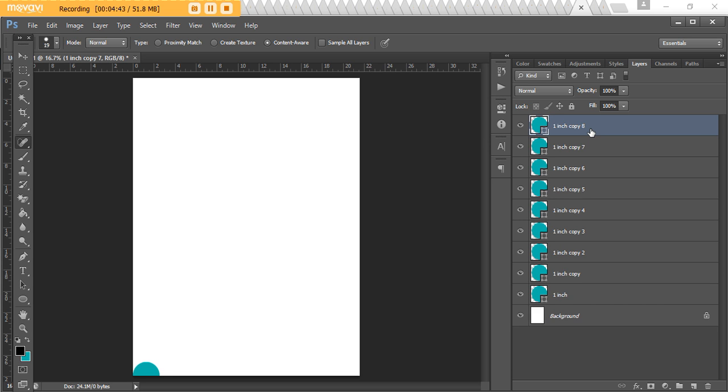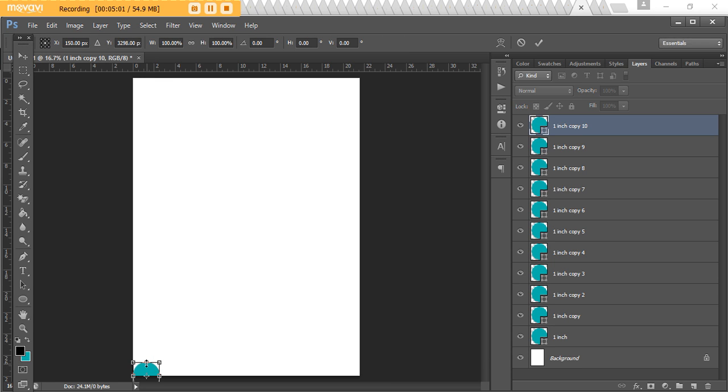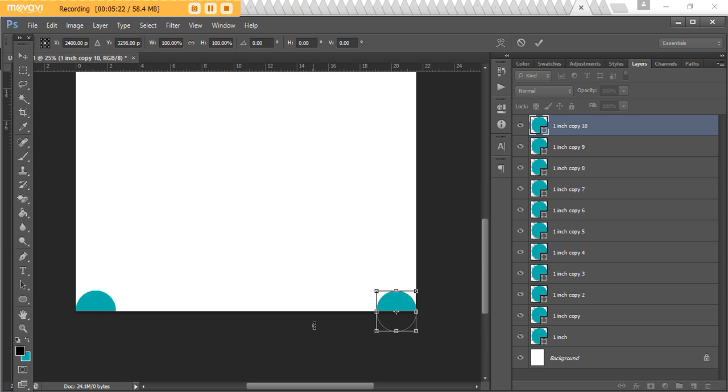Make a bunch of copies by pressing Ctrl+J — just eyeball it. You can delete them if you make too many or add more if you haven't made enough, so don't stress about doing a lot of math. Now with your last circle selected, press Ctrl+T, hold down Shift, left-click and drag your mouse across to the right side of your template. If you have a really small circle, you may need to zoom in — press Ctrl and the plus sign. Press Enter when it's at the edge of the page.